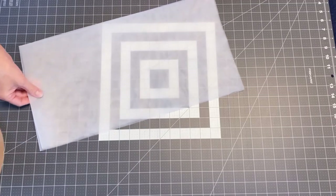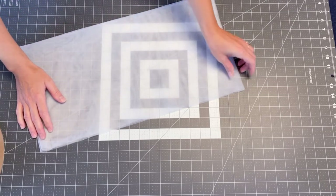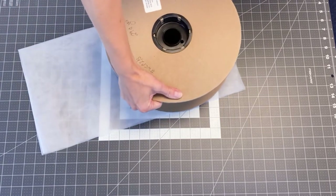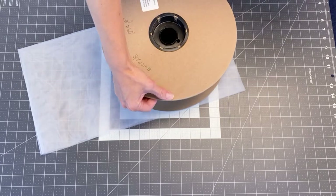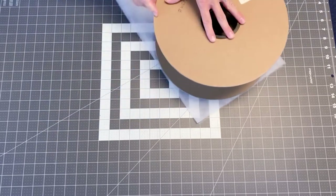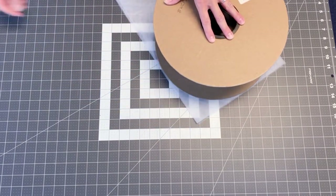Once you have your fabric folded — fold here, fold here — we want to cut on the side that does not have the fold. Take a dinner plate, or in my case I'm going to use my welt piping spool, and right here is where we're going to mark and cut.